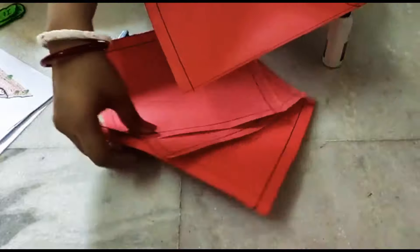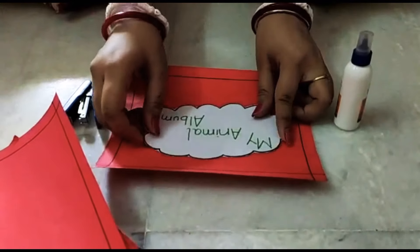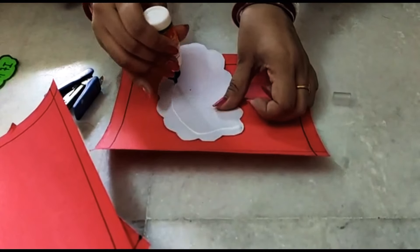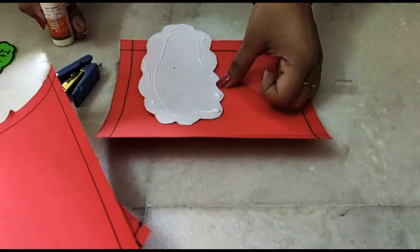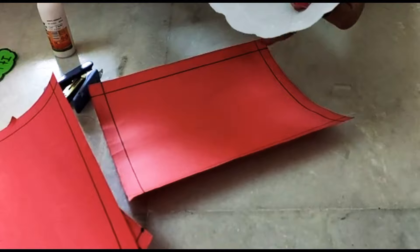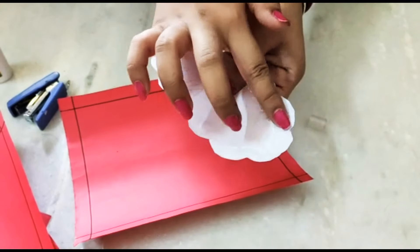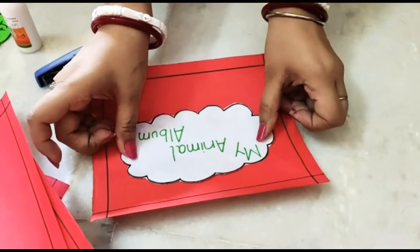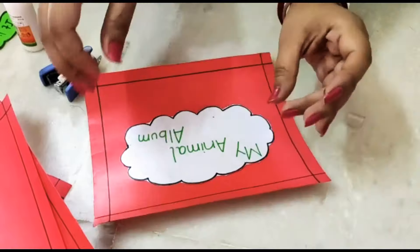First I will be taking one sheet and I will be sticking this 'My Animal Album' tag on the front page. I am applying gum — make sure you apply the gum properly otherwise it will come out. I am just spreading the gum properly so that it sticks well on my album, all over this tag, and I will be sticking it on the first page. I am pressing it well so that it sticks properly. The first page is complete.